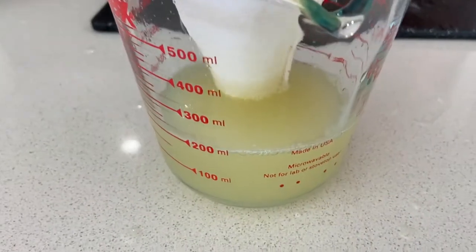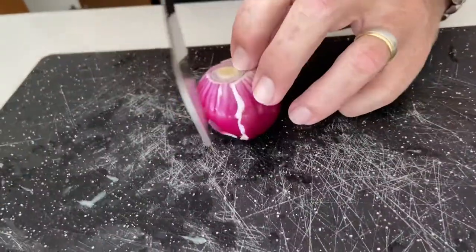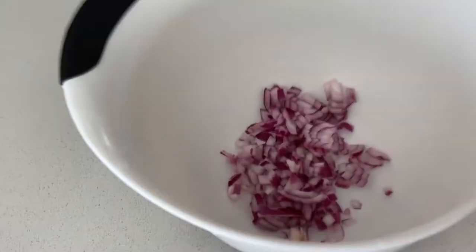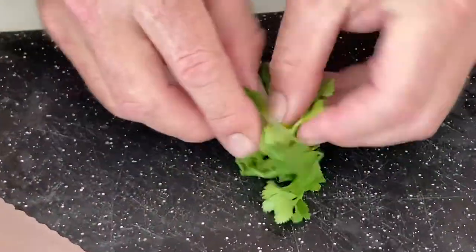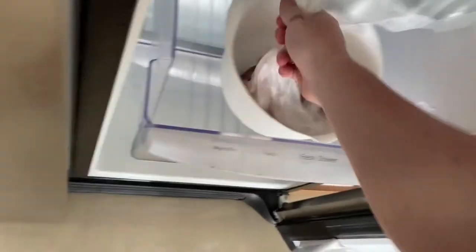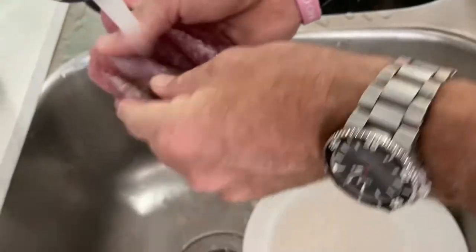This is half lemon half lime juice. Red onion finely diced. Now we add cilantro — cilantro added to the mixture. Alright, here's our fillets. We're gonna chop them up into small pieces and then put them in.